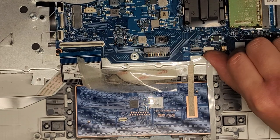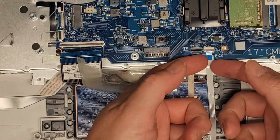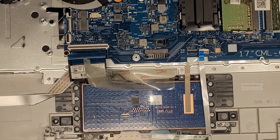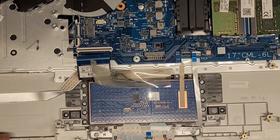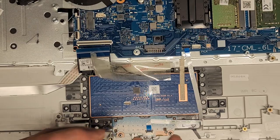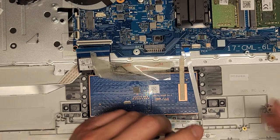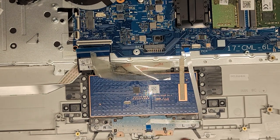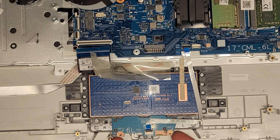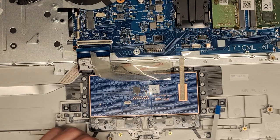Then we've got this cable here for the touchpad trackpad buttons, which we also have to transfer over. Flip that up and pull that back. We're going to take out the two screws and transfer this over as well. Two screws there, then lift from this side — it has plastic hooks holding it in place. Lift slightly, very little, then slide it back and there we go.